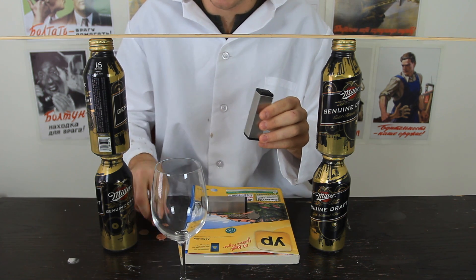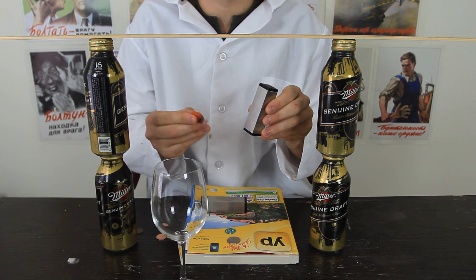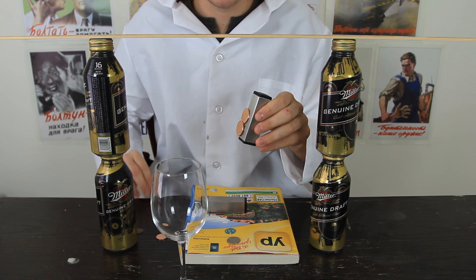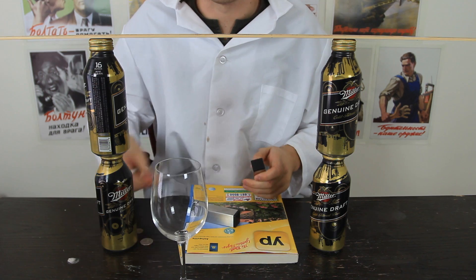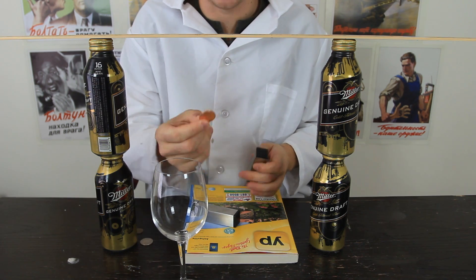American coins don't stick to the magnet. But the British coins — this is two pennies, this is one penny — they actually stick. So for this experiment, we're going to need British coins.